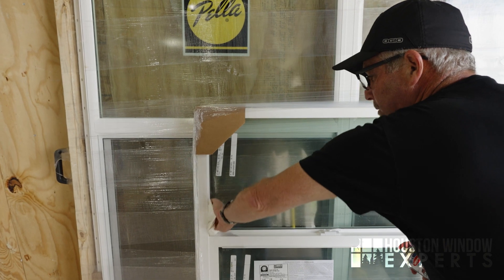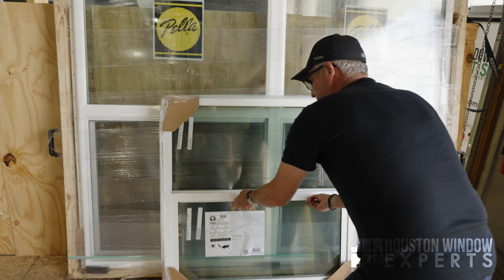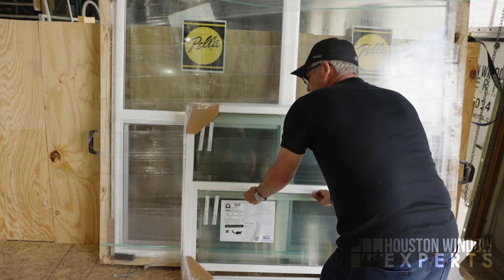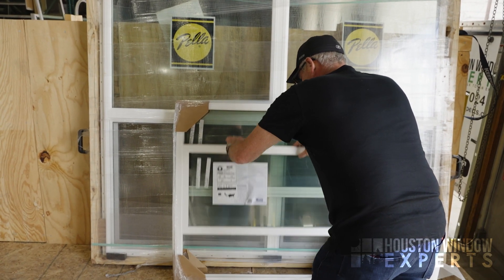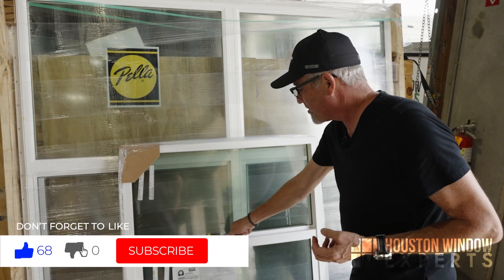Somebody's going to get a very well-lubricated window when we install this next week. Now that I've done that, I would just operate it up and down. It actually feels easier — I don't know how it could, it was brand new, but it is nice. By the way, that'll also take away any squeaking. If you have squeaking going on with your windows, this will solve that.